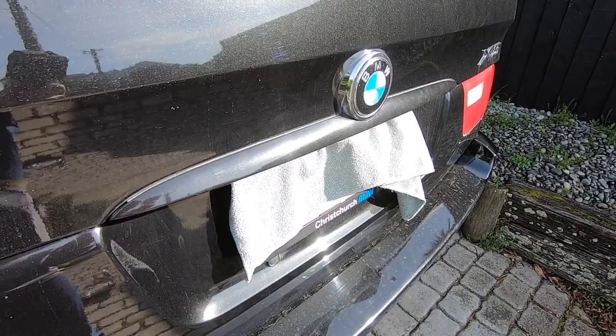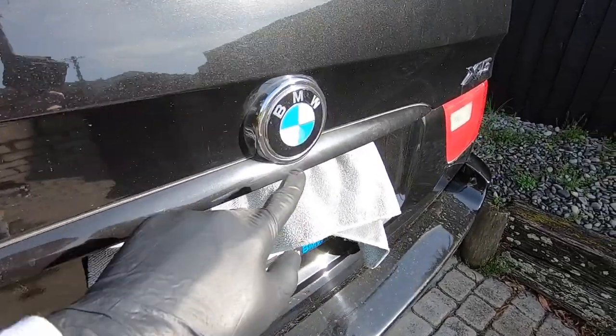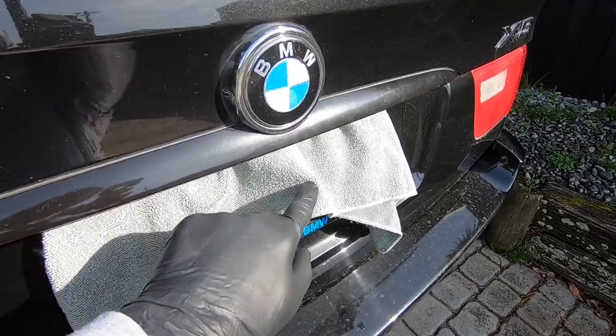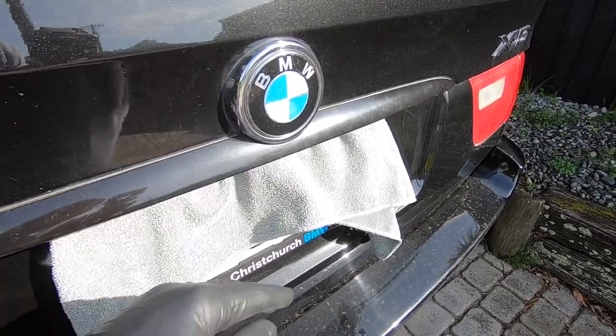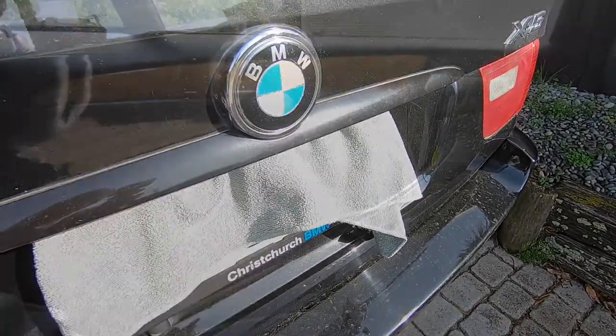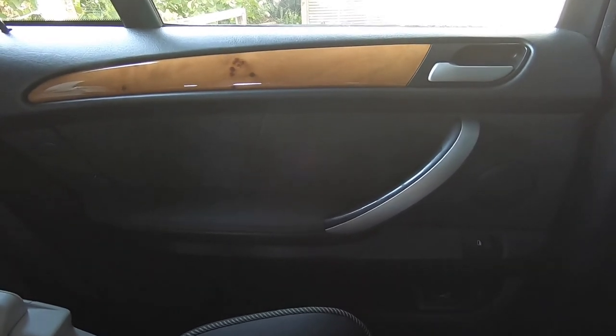So once you've got the battery disconnected, the other thing you want to consider before you shut your boot lid is that you don't want it to engage at the clasp. What I normally do is just put a rag there to stop that engaging, so you'll be able to get it open — because of course the switch works off a solenoid. And of course we can't open the door from the outside, so we're going to have to gain access from the inside.